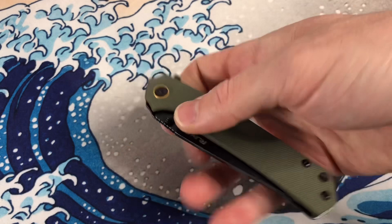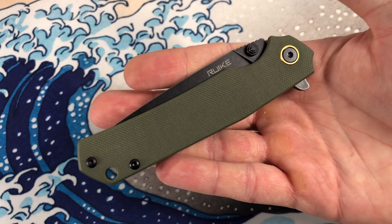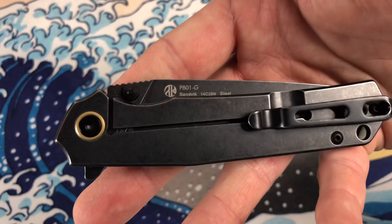At a price point of about — I want to say this is going to be like 45 bucks, but I don't know exactly. The other models of P801s are about 35. So I couldn't see this being above 50 — if it is, something's wrong.